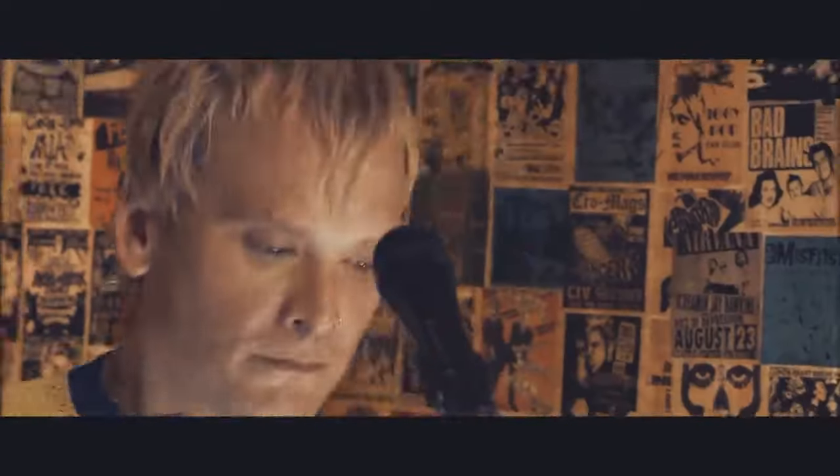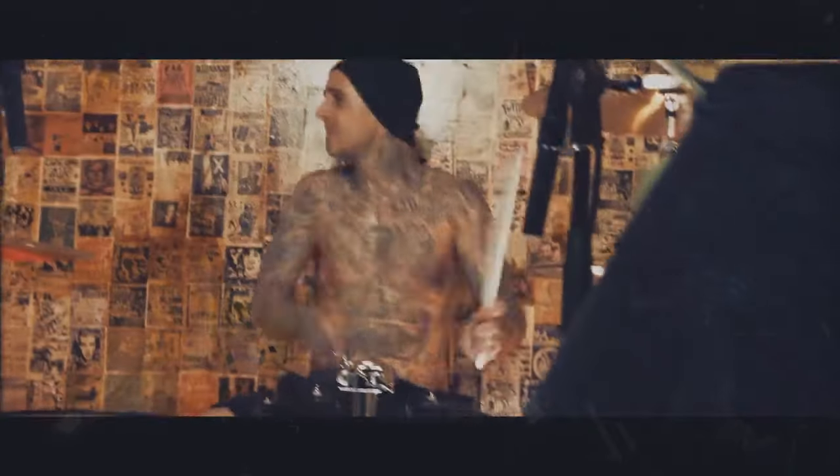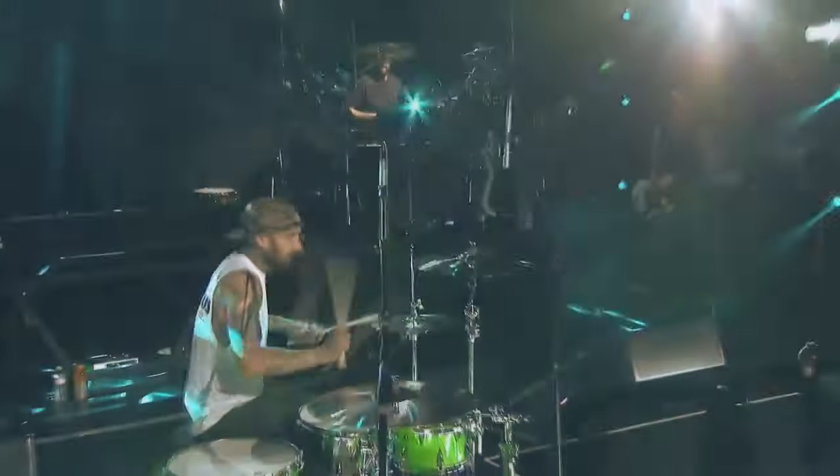Hello Boys and Girls, selamat datang di YouTube Channel Hattie Be Good Mini Records. Dalam video kali ini kita akan membahas gear yang biasa digunakan oleh Om Travis Barker, drummer Blink-182.